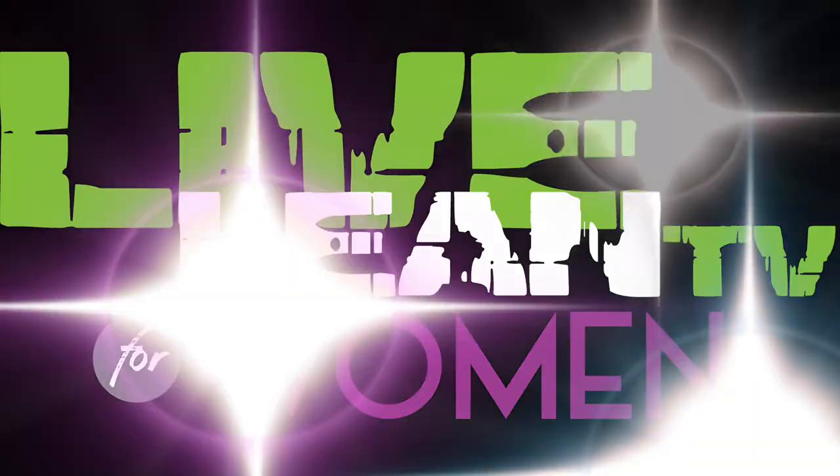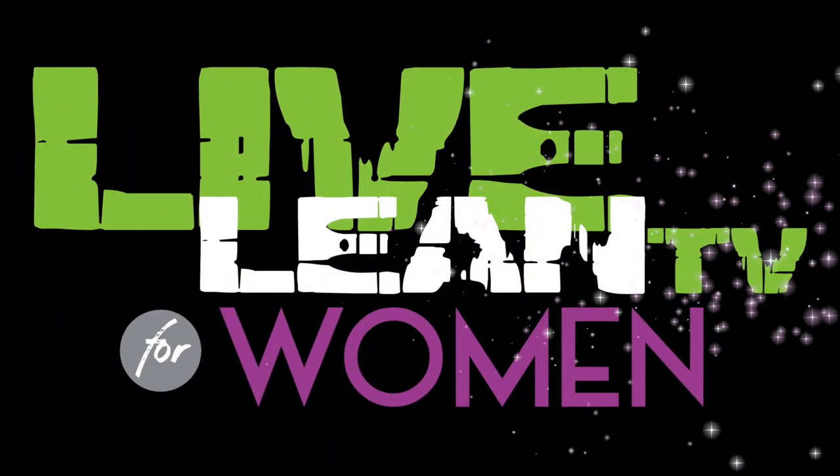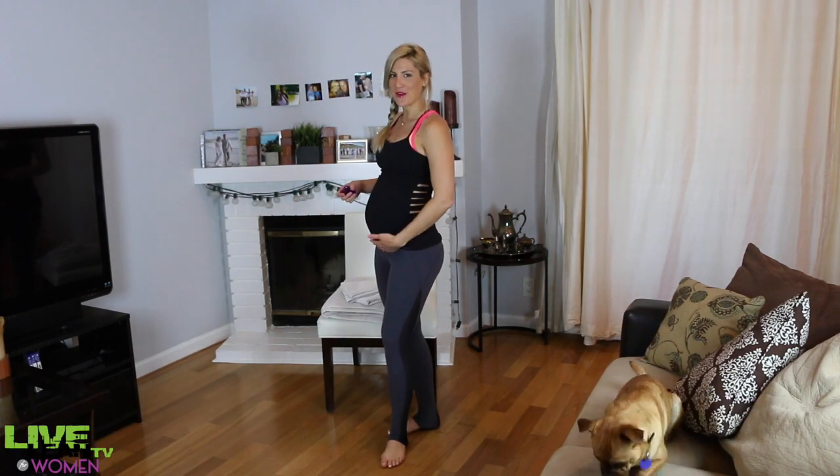Here's the best home workout you can do in 10 minutes with no gym equipment. Welcome back to Live Lean TV for Women, I'm your host Jessica Guthrow, and this is Baby Bump Guthrow — she's about 5 months along — and of course Bruno Guthrow, you know him too.